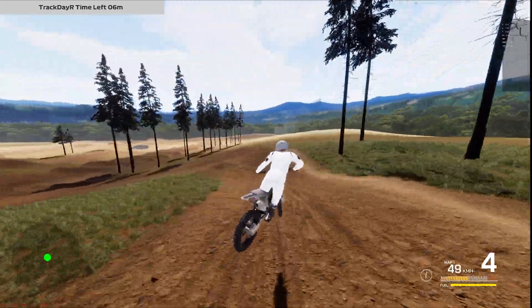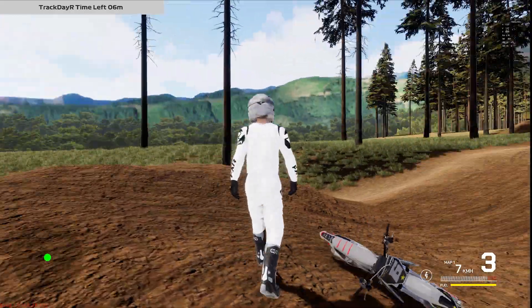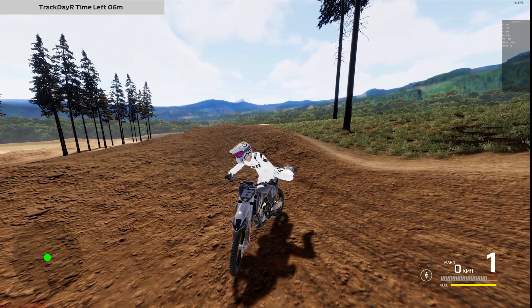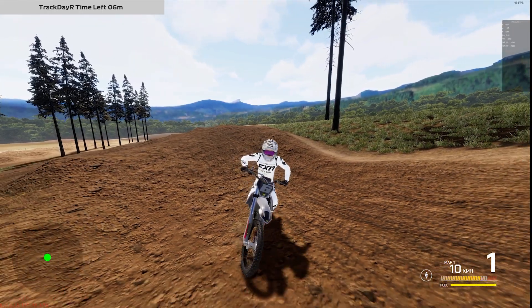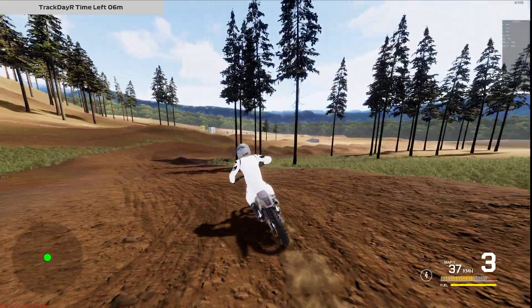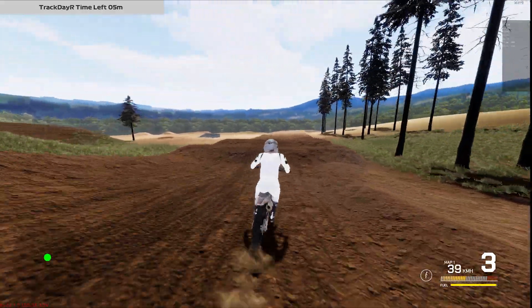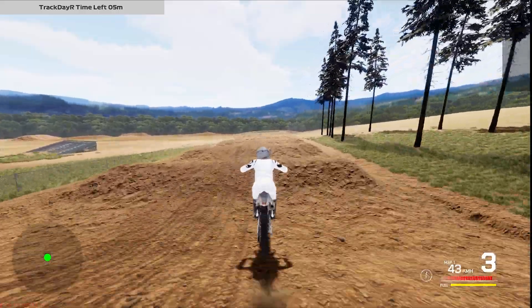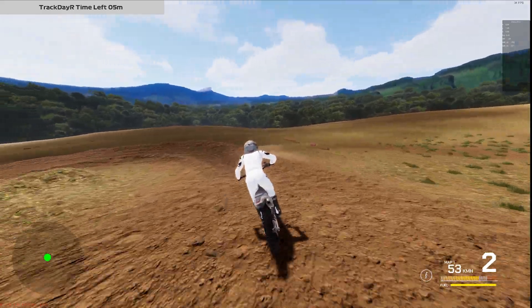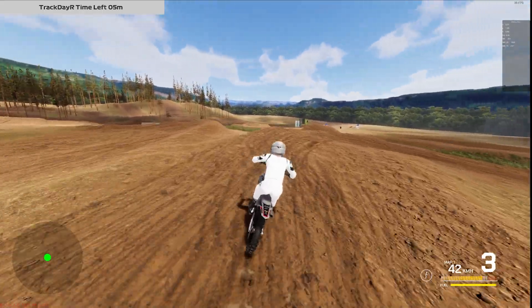He also worked a lot on the rear brake, making it pretty much 90% close to real life. Right now I have 100% brake force so it should be an immediate lock-up. As you can see when I press the rear brake, it locks up — which is going to really help you get around tighter corners, especially in supercross. If you're a guy that likes to square up corners, make passes, and cut down lines, this is going to be very helpful.